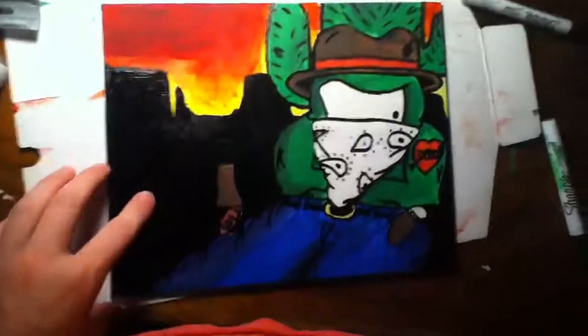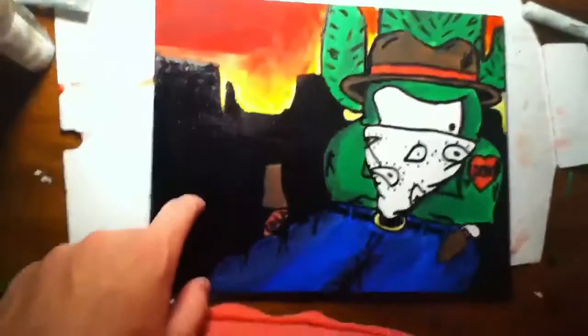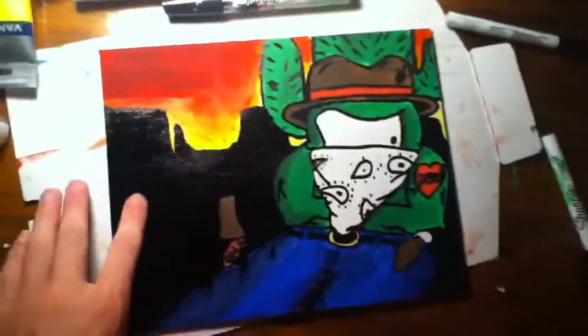...in acrylics, sorry. And then I did the — I don't know what they call it — the little plateaus, in Sharpie paint. So yeah, it's an 8x10 stretched canvas.